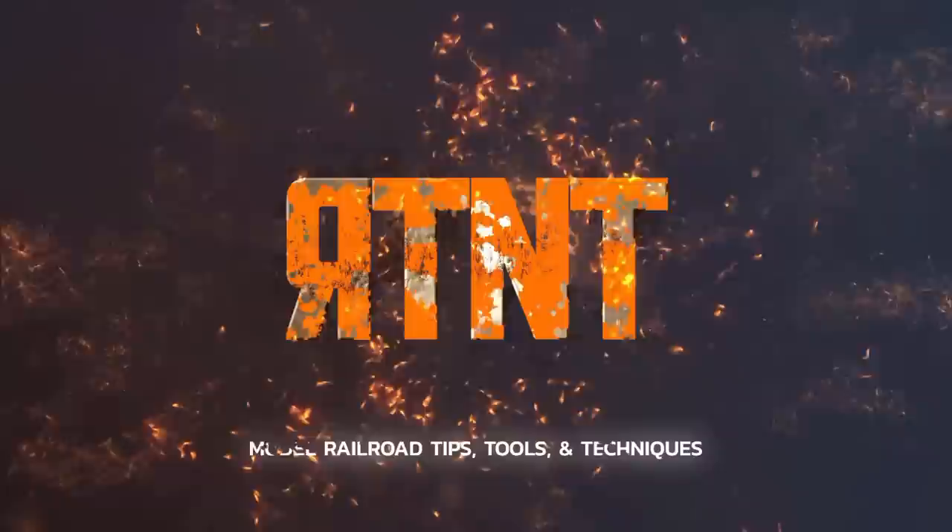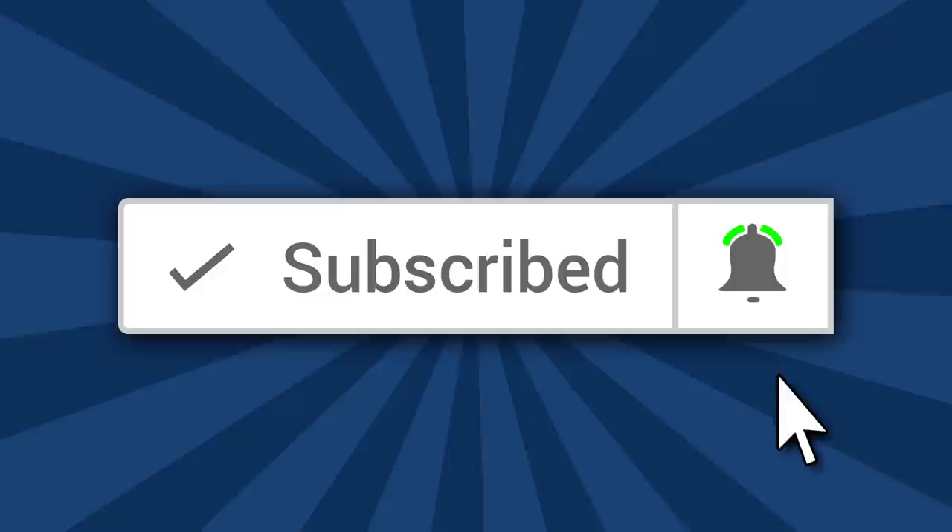I'm weathering an Atlas Dash 8 toaster locomotive on Ron's Trains and Things right now. Hi, I'm Ron of Ron's Trains and Things, and if you'd like to see more model railroad tips, tools, and techniques, then be sure and subscribe down below and click that little bell icon so you can catch future videos.